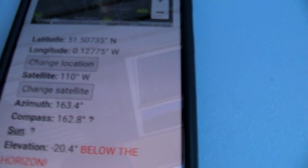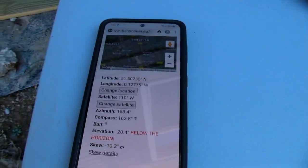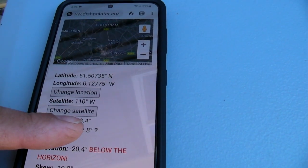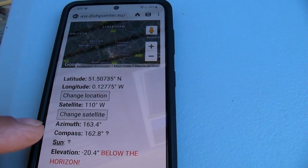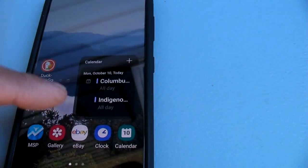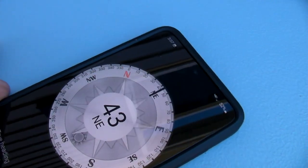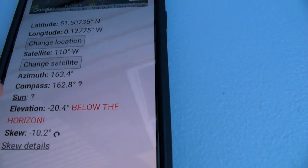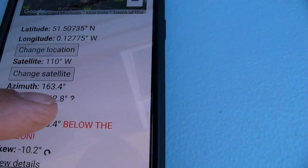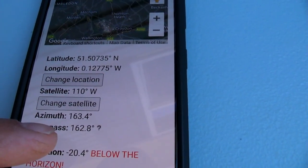The azimuth is a compass reading — 360 degrees on your compass. You can get a compass app for your Android or iPhone. Here's a compass app, and as you turn it, it changes the number. You want to point to that azimuth number. There are also two readings: azimuth and actual compass reading, due to the magnetic pull of the Earth.